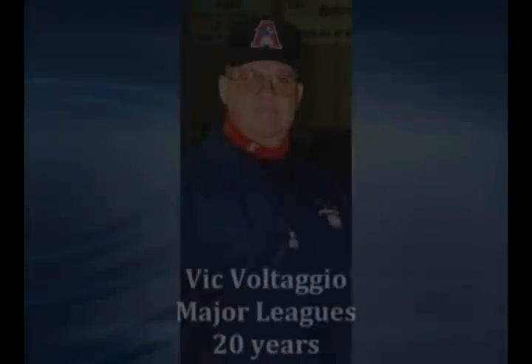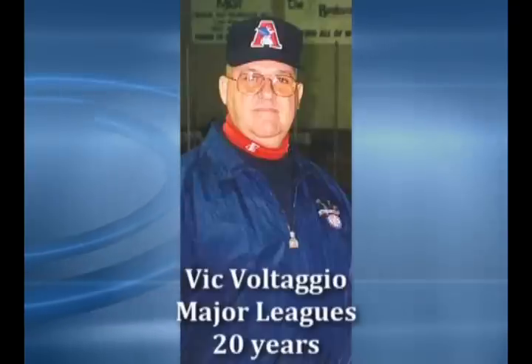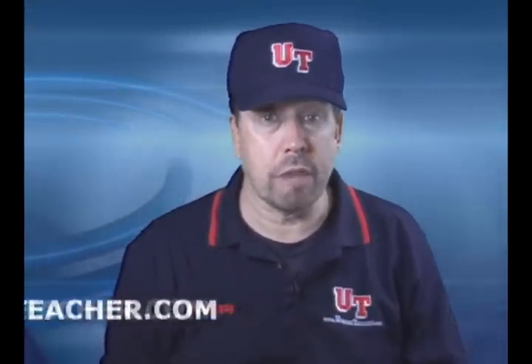I'm your teacher and so is Big Botaggio, retired major league umpire, and we're going to help you become the best you can possibly be. He's retired major league, I'm a retired ex-minor leaguer, and now I do this 24-7.